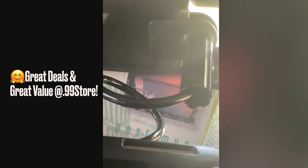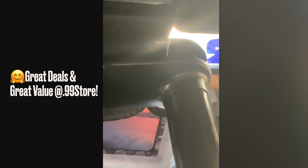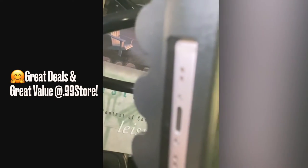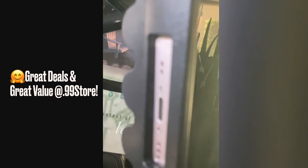This weekend I was shopping at the 99 store and I came across a phone holder for $2.99. It can clip, and as it stays in the holder, you can charge it. I thought for the price, $2.99, it was a great deal.